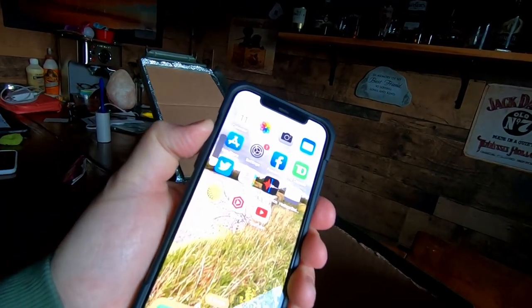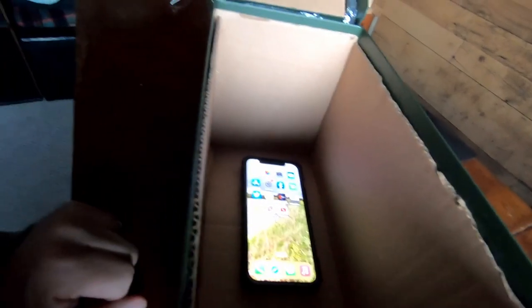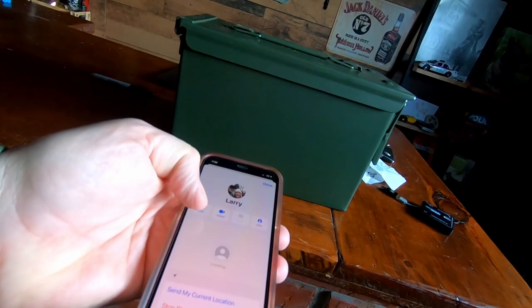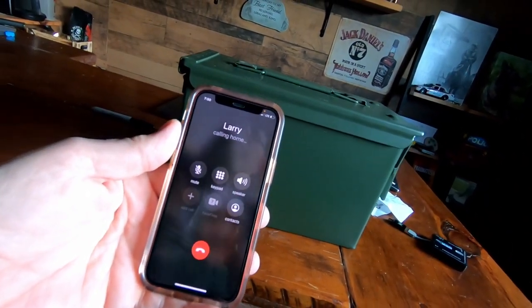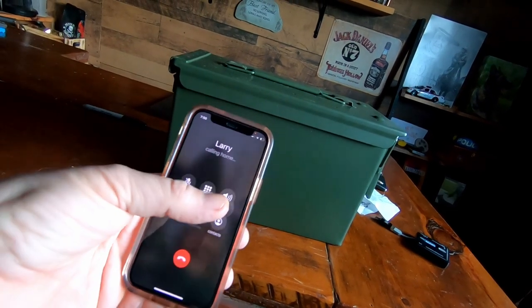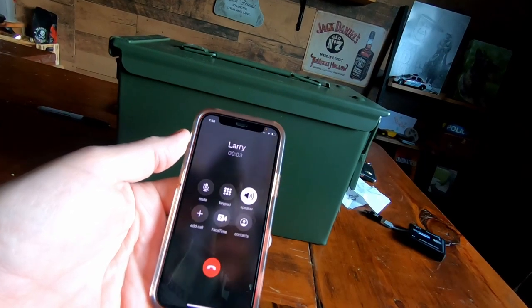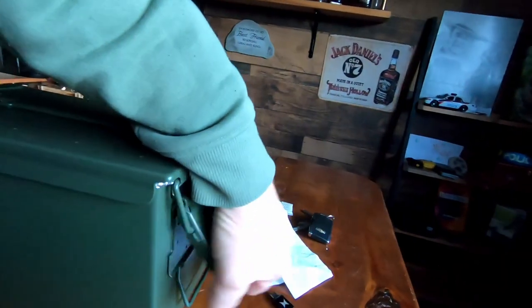Phone is on - we'll turn it all the way up, put it in the box, and call it to see what happens. Remember, the cardboard is there for nothing more than to keep your electronics off the metal so the pulse can't pass through. We call the phone. The response: 'You have reached the voicemail box of Barry Johnson.' We did not hear it ring inside the box.